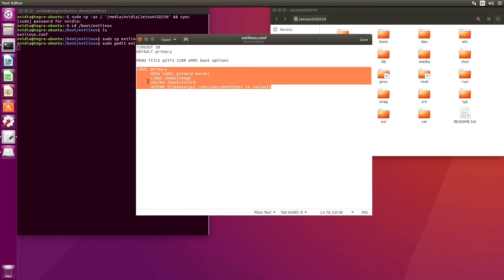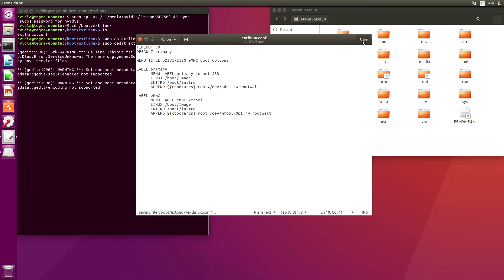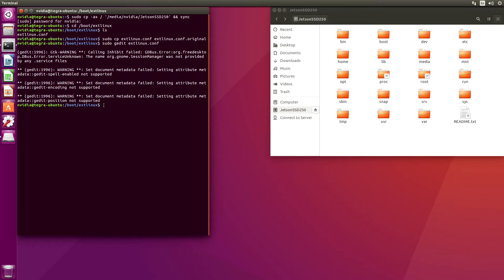Let's make a copy of this and change the names of the relevant files. Now we're going to switch this to point to the SSD, which is at sda1. Make sure we save this. Close it. And now we're ready to reboot.